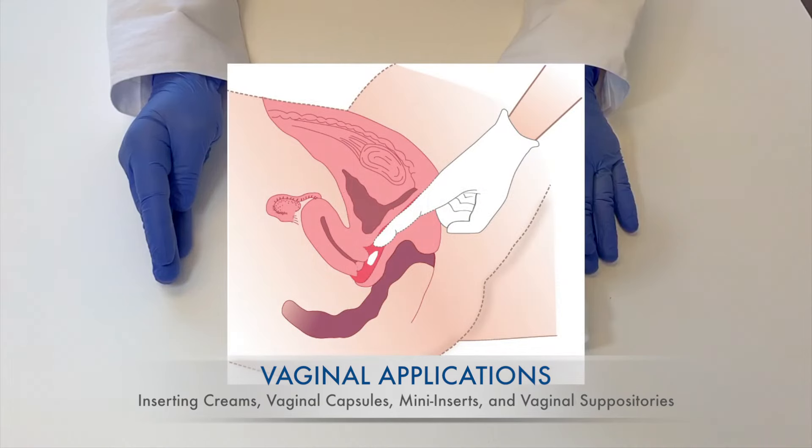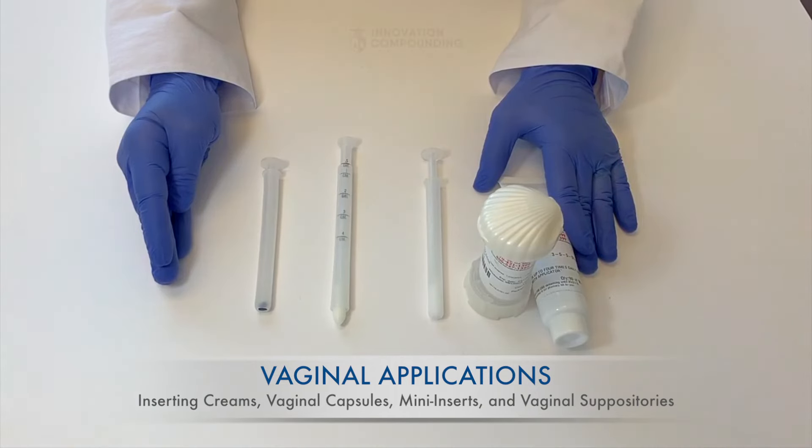If you are using your finger, insert it as far as you can comfortably and slowly twist your finger on the way out so the cream can adhere to the vaginal wall.